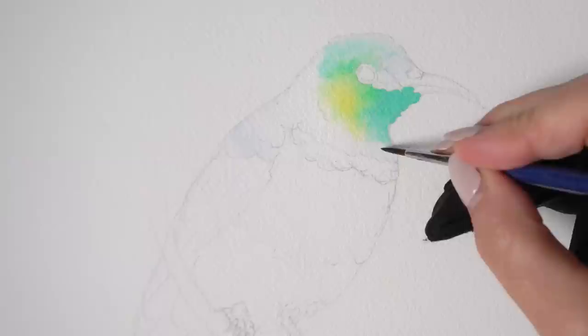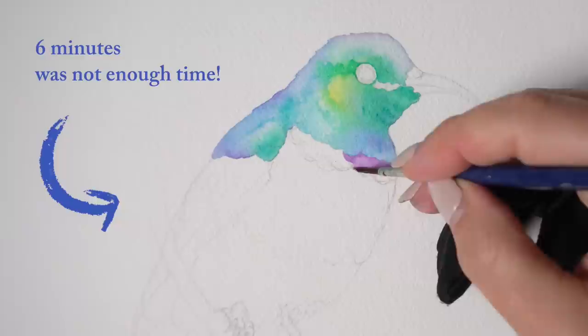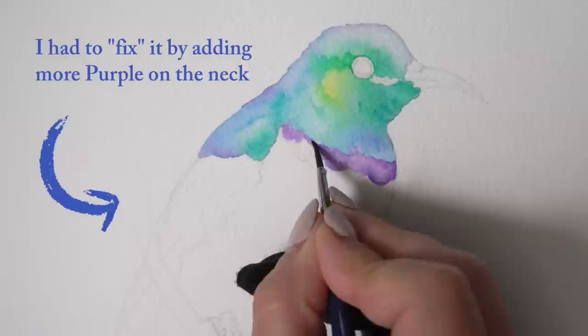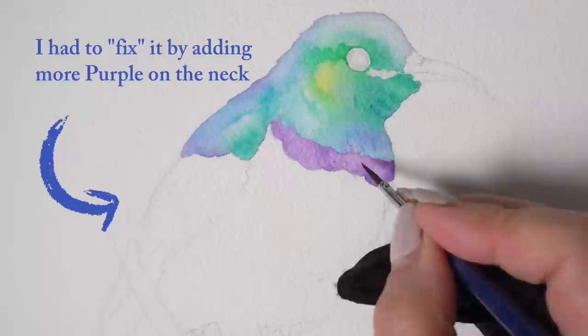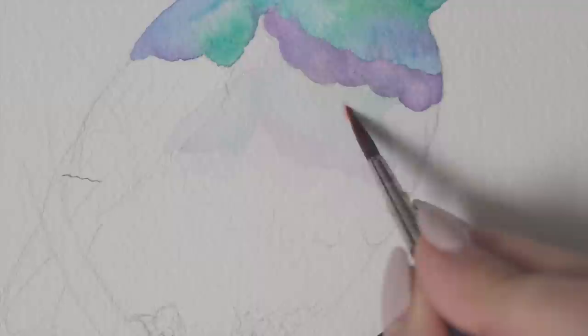It takes some time to get used to this, especially if you're trained in a different medium. With watercolors, pigments always flow to areas that are more wet, regardless of where you place your brush. When you're painting different sections with different colors without allowing enough drying time, the colors will bleed into each other — most likely into the most recent, most wet section. To avoid this cross-contamination and keep your edges clean, you really need to allow enough drying time.